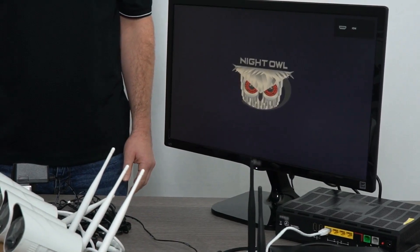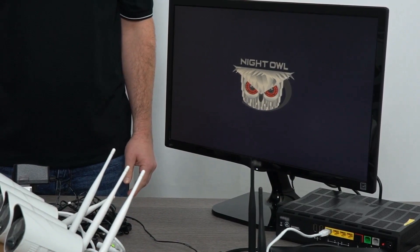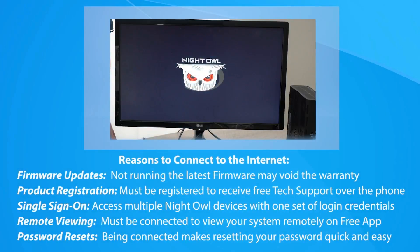Keeping your wireless NVR connected to the internet is optional, but connecting for the initial setup is extremely important. During the initial setup, a connected wireless NVR automatically updates to the most recent software version. Keep in mind, our tech support phone agents cannot assist you unless you're running the latest software version on your WNVR.